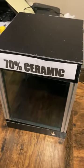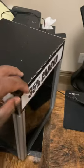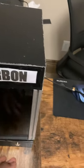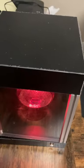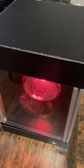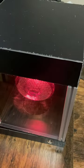I'm going to show you how this works real quick. The first thing you're going to do is turn it on with no tint on it, and show the customer how the heat feels with no tint.